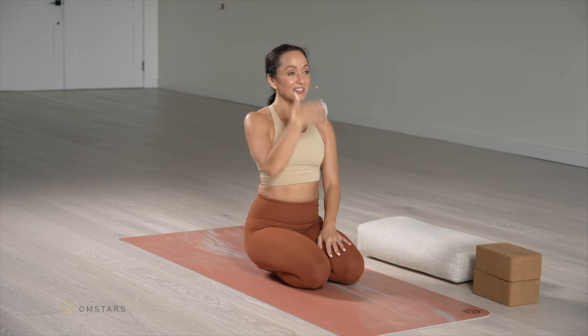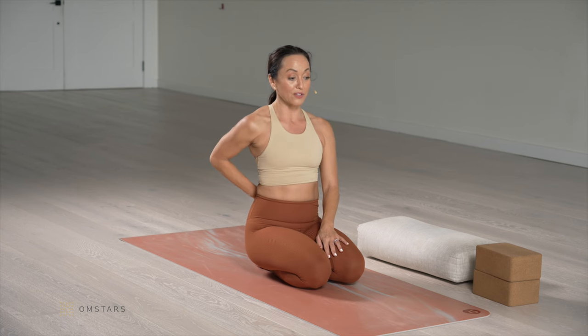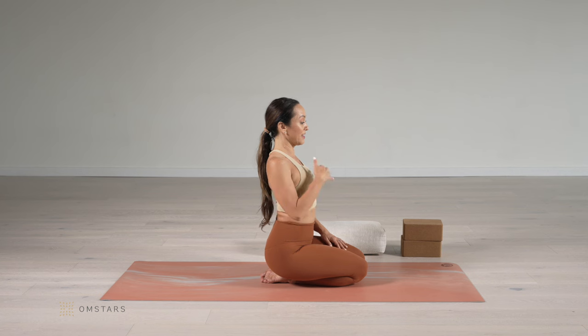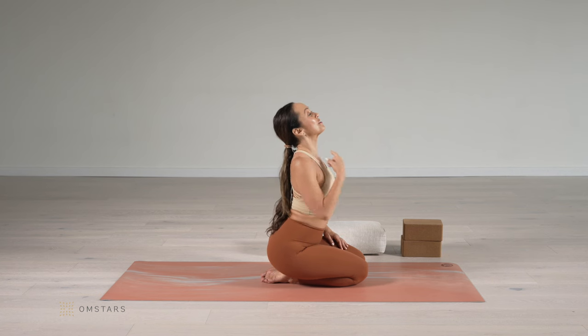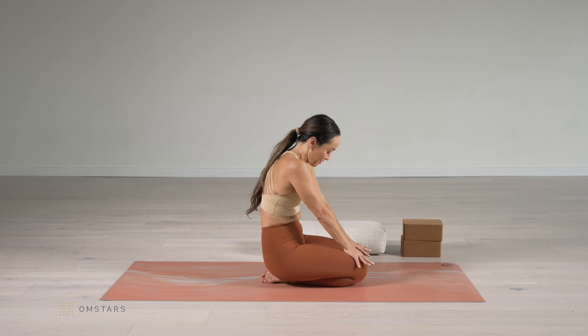Let's focus on articulating the spinal axis from the tip of the tailbone into the sacrum, into the lower back, into the middle back, into the upper back, into the cervical spine, and into the top of the head. Then exhale, round the back.